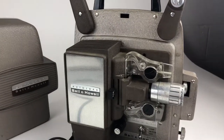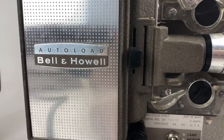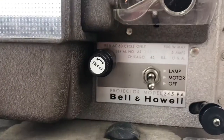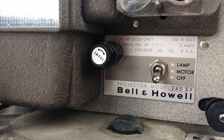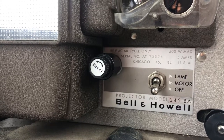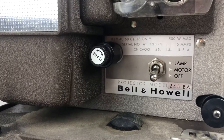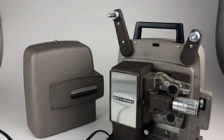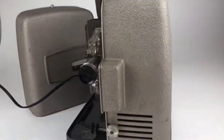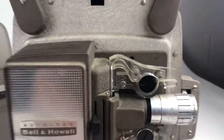This is a demonstration video for my auto-load Bell and Howell projector. This is a model 245 BA — looks like it was made in Chicago, Illinois. 500 watt, 5 amps. I don't know a lot about projectors, but I figured it would be a good idea to make a little video. The lens looks like it's in great shape, and the lamp actually still works.